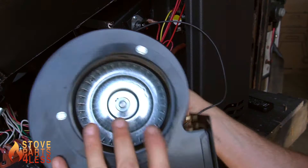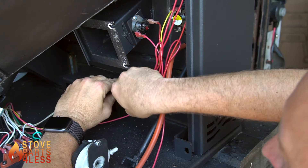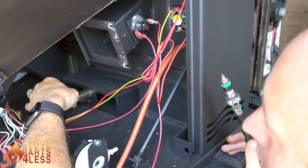The igniter is located in the back of the unit in the center. Undo the zip ties that hold those wires in place. Using a one-quarter inch socket or a flathead screwdriver, release the tension on the worm clip and the igniter will be able to be pulled from the unit.